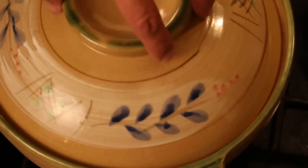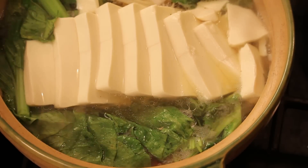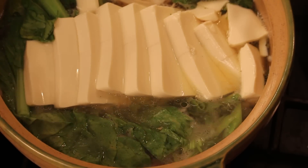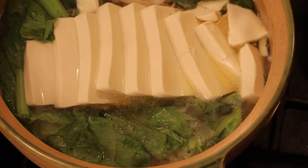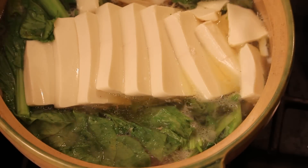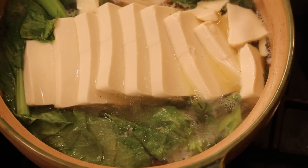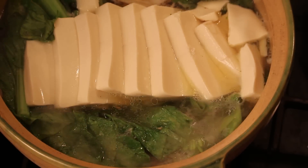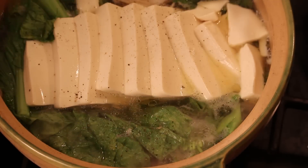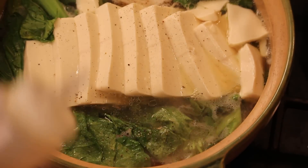After ten minutes — beautiful, I can tell it's very healthy. And if you like to add any seafood or meat, you can go right ahead. I'm gonna season with some salt. I want it very light, not too salty. A little black pepper.